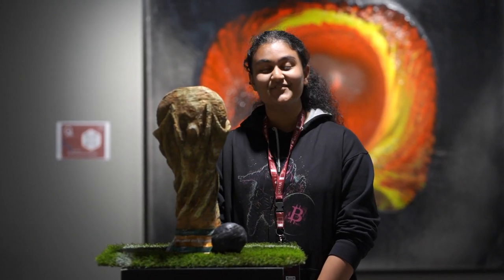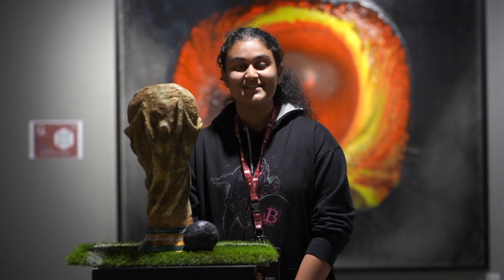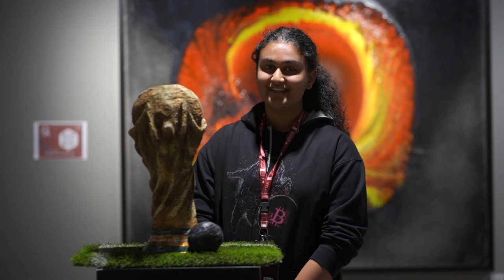Hello, this is Pranjali Chetan Malik from India, residing in Qatar. This is my third time participating in QIF and this year I have tried something new.